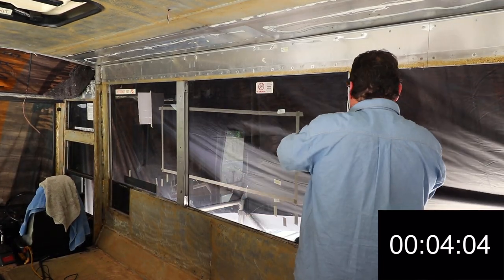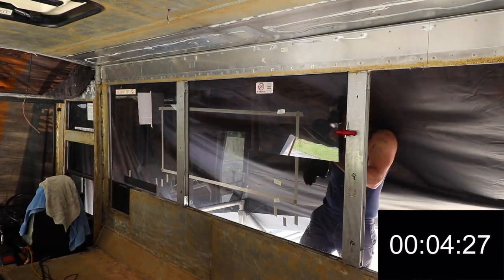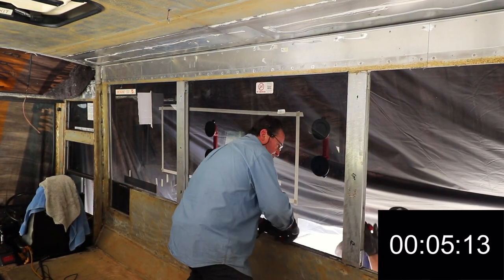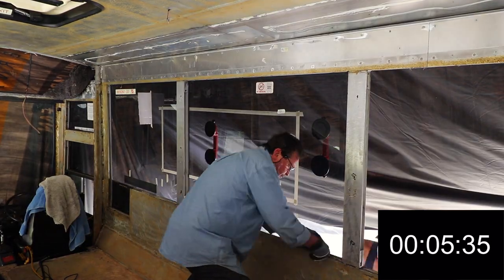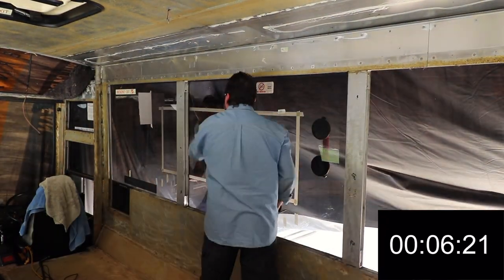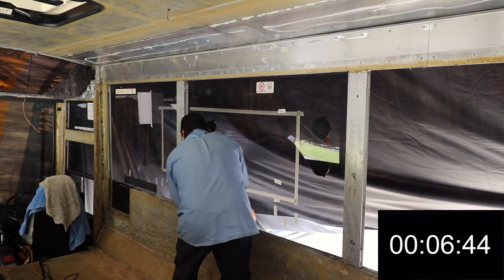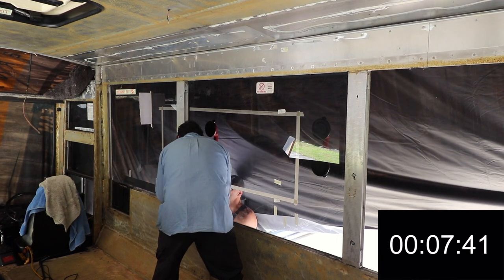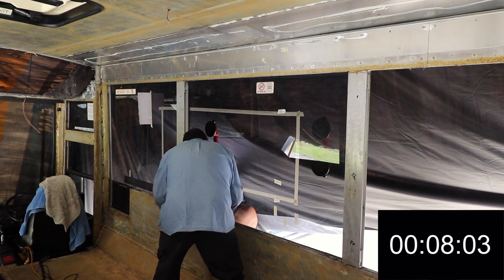Each task is another step closer to our goal of hitting the road in our home on wheels. We're definitely finding we're having days where everything seems to go super breezy, and others where nothing at all appears to be getting done. We're producing these episodes step-by-step so everything we learn, you can learn the easy way. We're glad you're enjoying taking this journey with us as we convert our beautiful big bus.